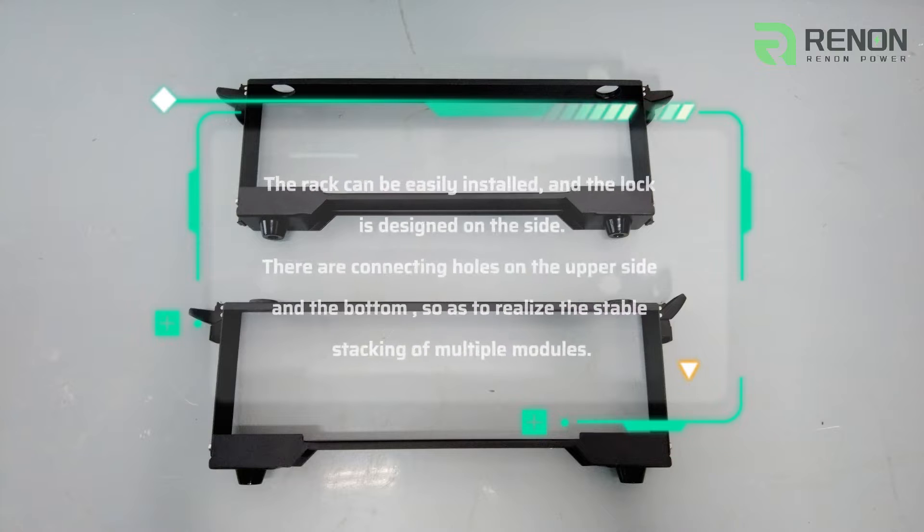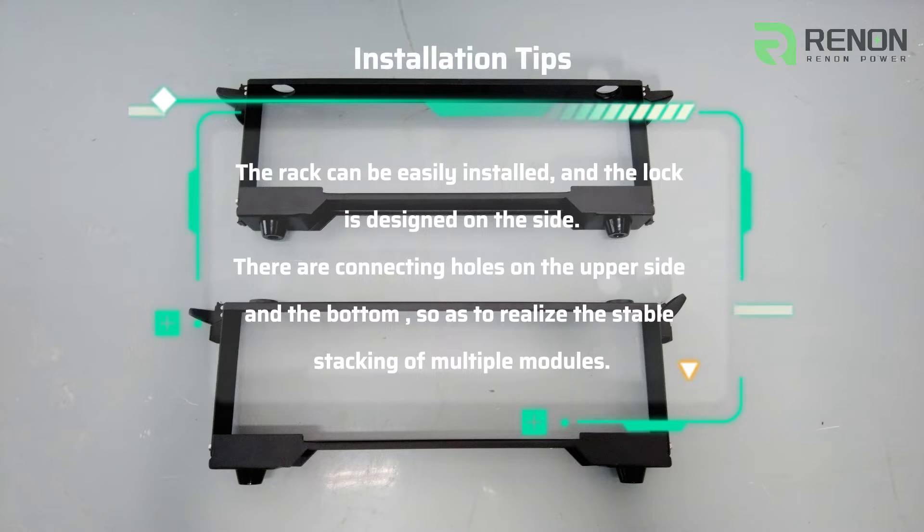The rack can be easily installed and the lock is designed on the side. There are connecting holes on the upper side and the bottom so as to realize the stable stacking of multiple modules.